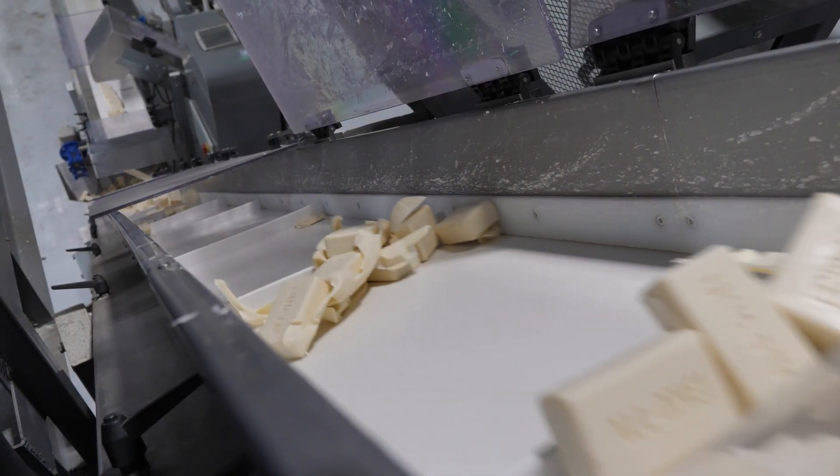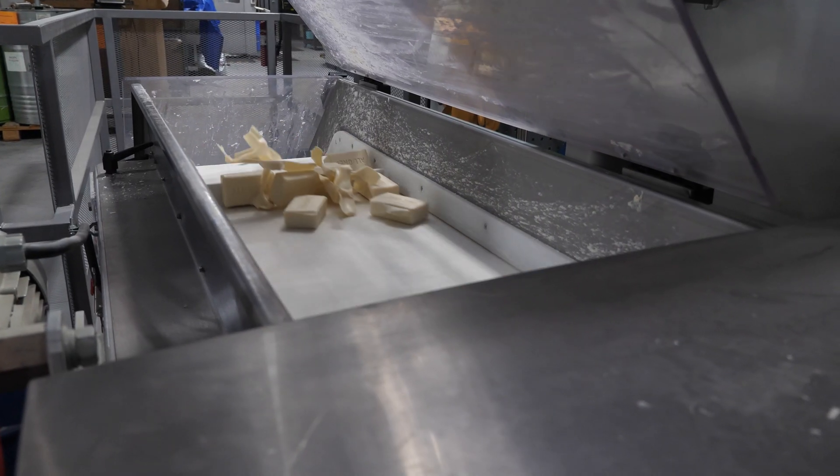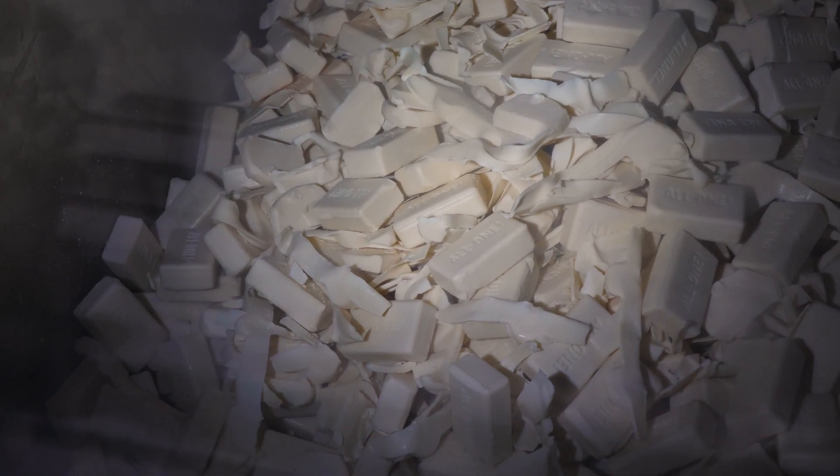The excess soap from the stamping, called flash, as well as any rejected bars, are collected and sent back up to Hopper One for a do-over. There's no waste here.